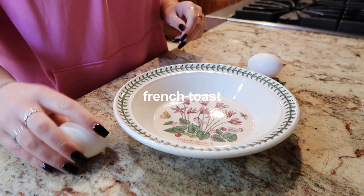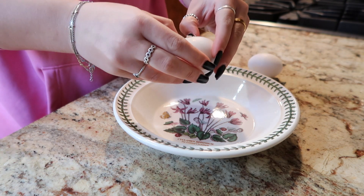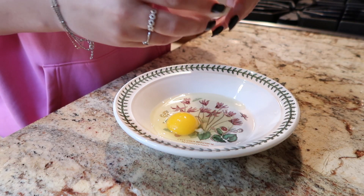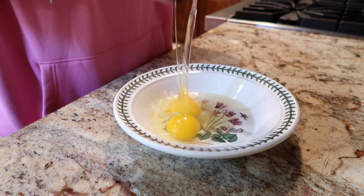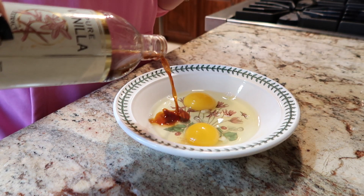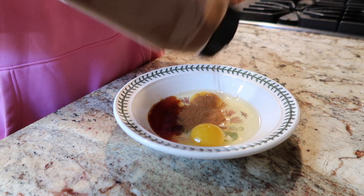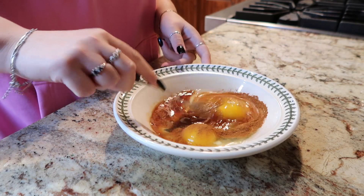The next breakfast is french toast. I've been on a french toast kick lately — it just sounds so good to me all the time. To make it, it's super easy. You just add two eggs, or however many you want for however many pieces of french toast you're making, some vanilla, a bunch of cinnamon, and then just scramble those eggs.